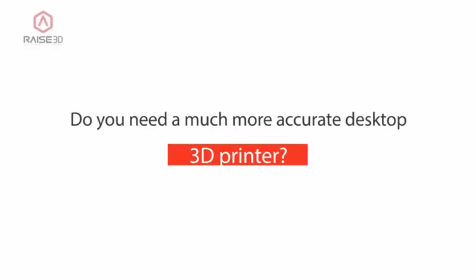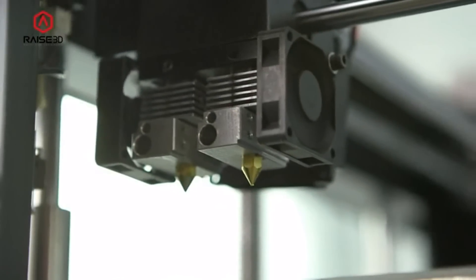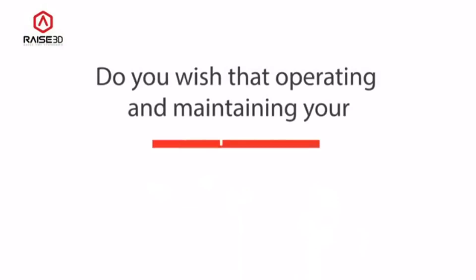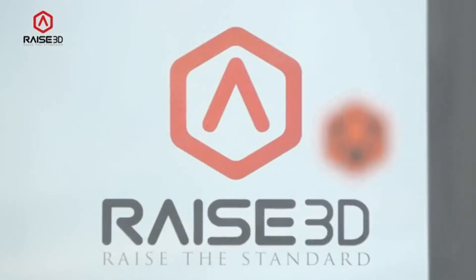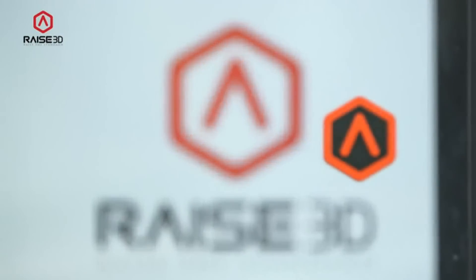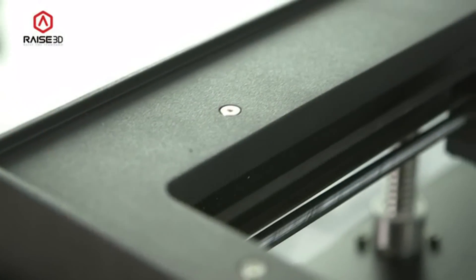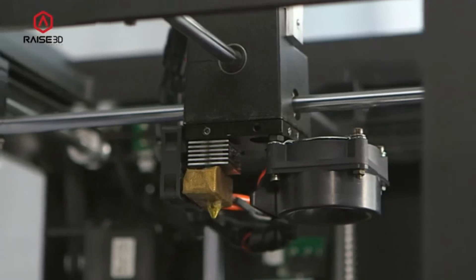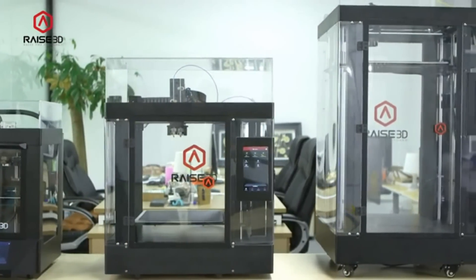Do you need a much more accurate desktop 3D printer? Do you trust your 3D printer to finish your large and complex, high quality jobs? Do you wish that operating and maintaining your 3D printer was much easier? After years of development and experience building many printers, we are proud to announce our 3 new RAISE 3D FDM printers. Meet the N1, N2, and the N2 Plus.